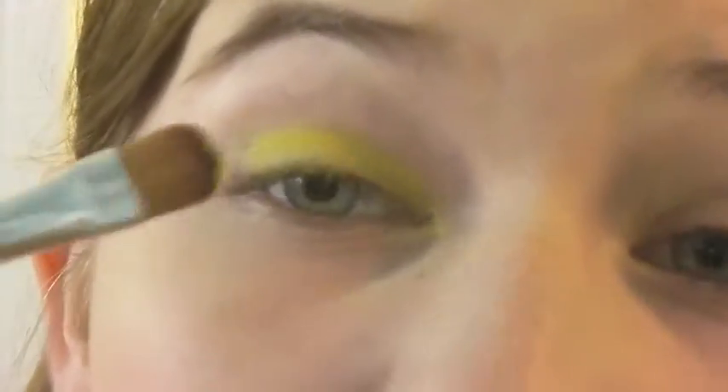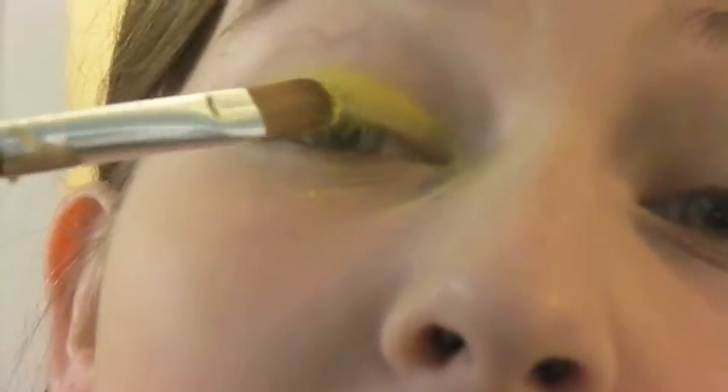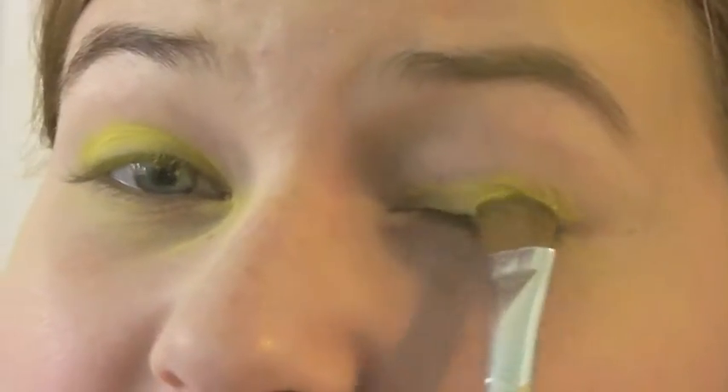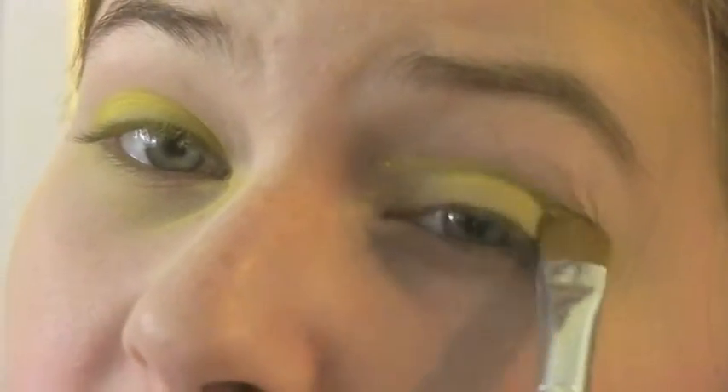I'm taking a flat shader brush and just going to start packing that color on. There will be fallout with this look — it's just inevitable, and since it's a bright yellow you can't just ignore it. So at the end I'll go back with some concealer or foundation to cover up the areas with fallout.